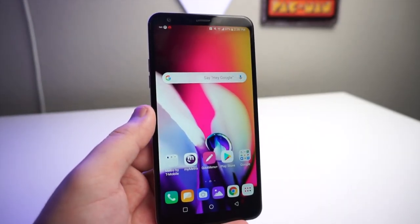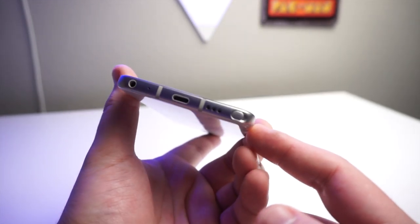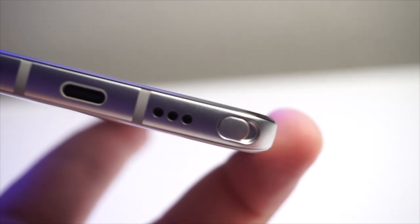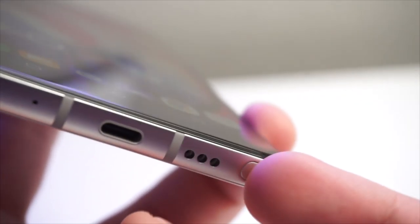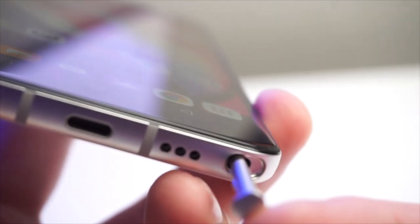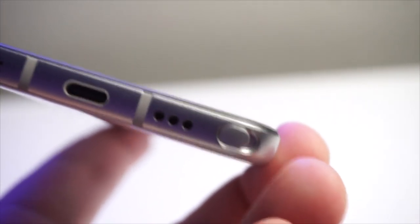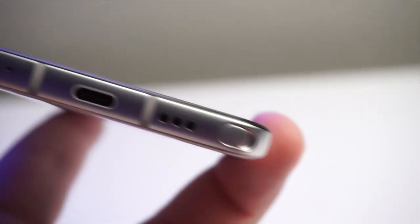First and foremost — the stylus location. They actually fixed it a little bit this year, and I appreciate that LG, but I feel like the stylus location should have been flush to the body, or it should have had a pen pop. You actually have to go in with your fingernail and pull it out that way. I wish it would have been flush to the body instead of just recessed inside the phone like that. Hopefully they will have a pen pop feature or have it flush to the body like the Stylo 3.